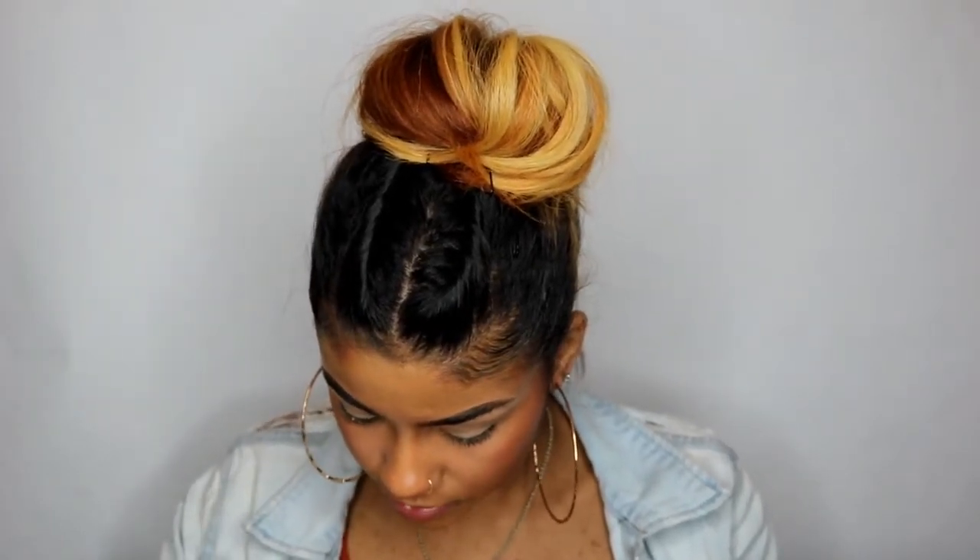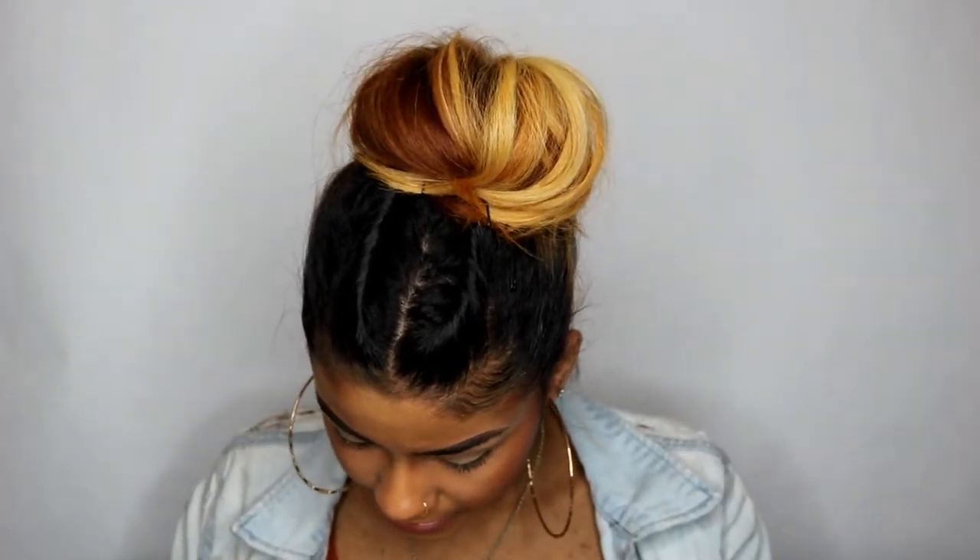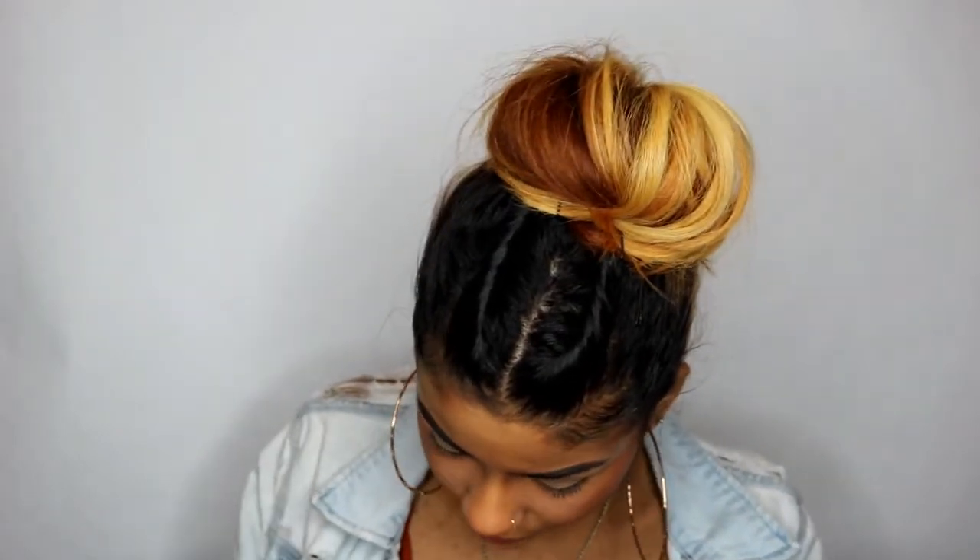I'm going to swatch Boss Lady, No Filter, Lit, FOMO, and Relevant. So this is how they look — ooh, Relevant is pretty, it looks like it's like a dual chrome. They feel nice. This one's pretty — it's really pretty. I don't know if it's picking up but it's like it changes from blue to purple. Okay, I'm definitely gonna use that — that one's really pretty.